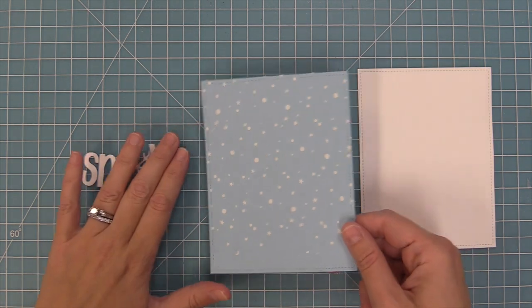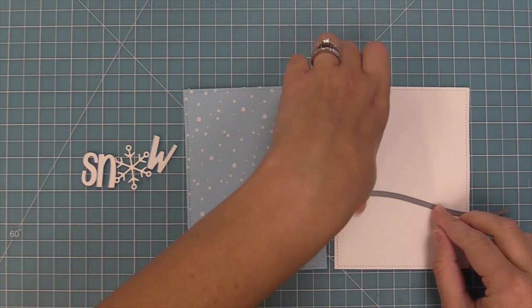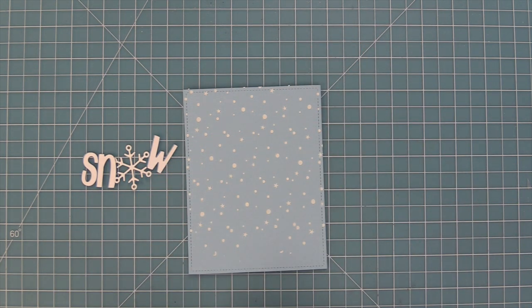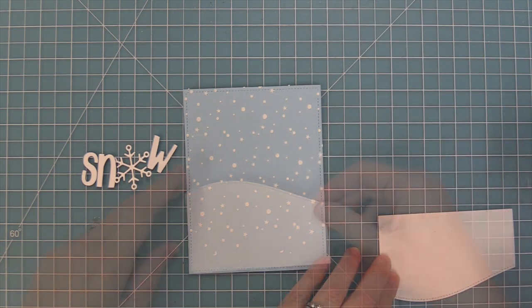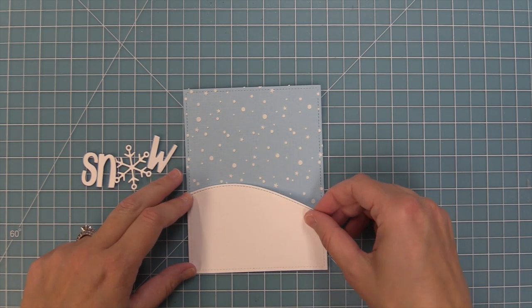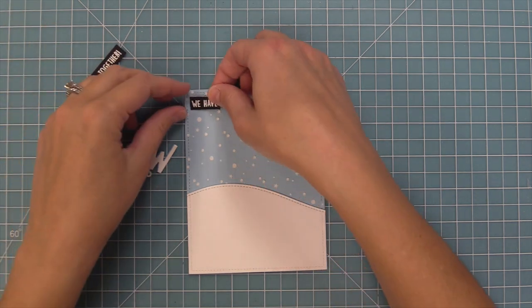I took a stitched rectangle die that's the same size as the one we used for our background and die cut some white cardstock, and here is a stitched hillside border die — we're going to die cut that piece to give us a snowy hill with the same exact stitching so that everything coordinates really nicely. I'm going to add some tape runner on the back and then layer that into the scene, and I just think it looks so pretty with the white snowy hill and those beautiful white stencil paste little stars and snow flurries.